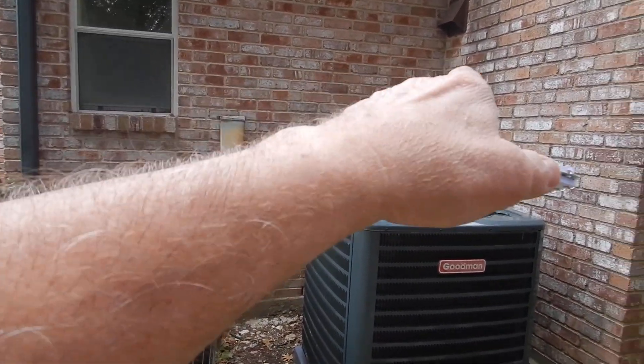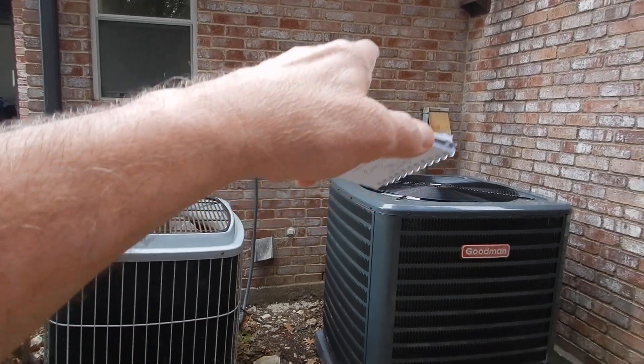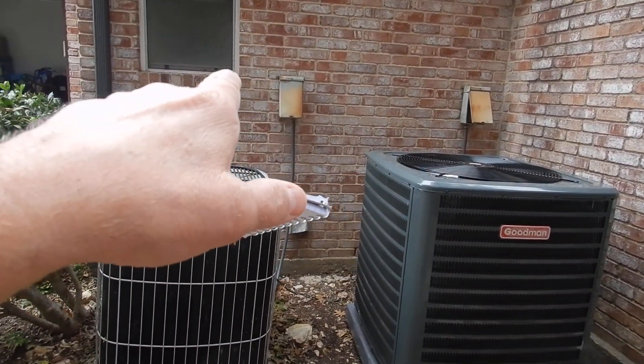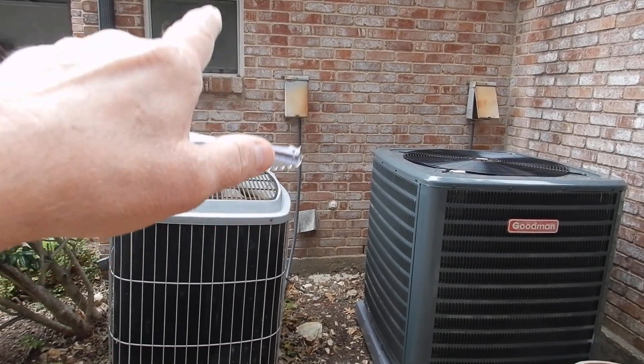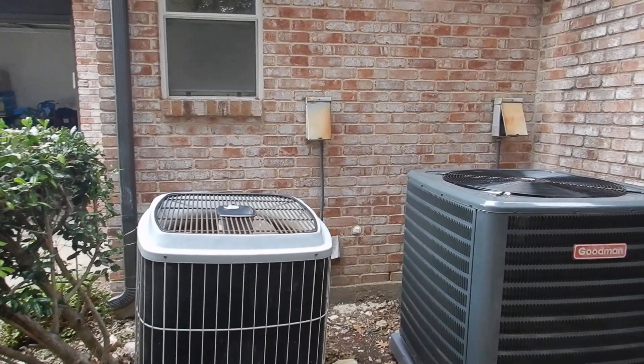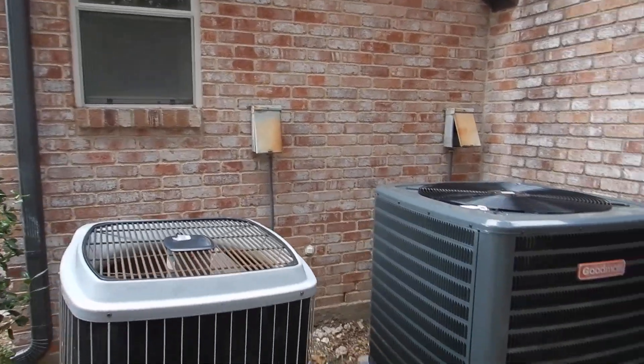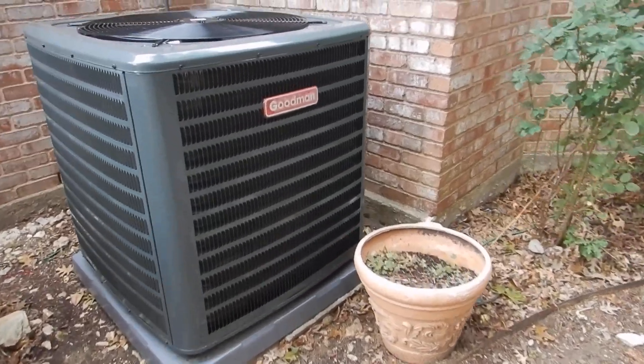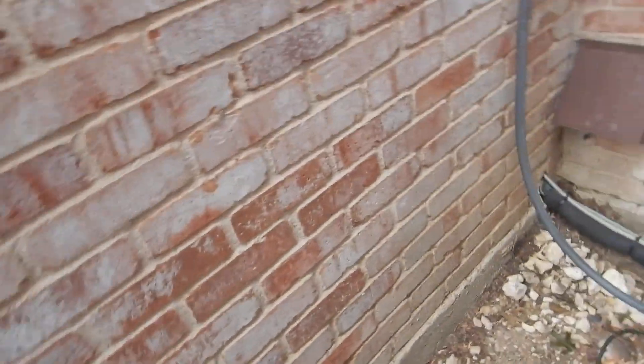I was not able to open the dead-front cover plates on these electric service disconnects — the ones that should have been sealed and are not supposed to be behind the systems. I did not open those because they're way too rusty. I know those screws are going to break, so I just don't — do no harm.